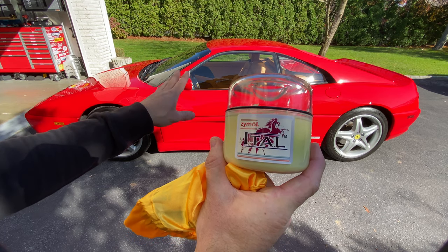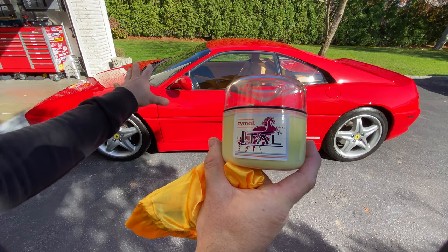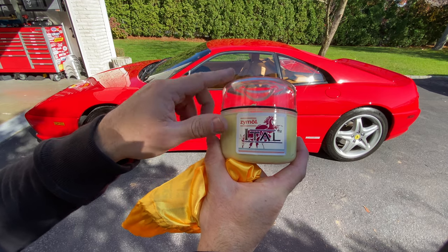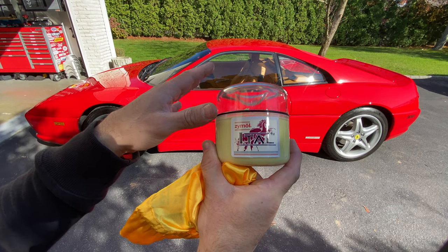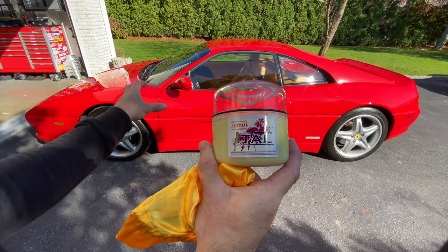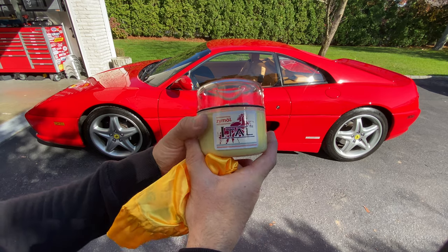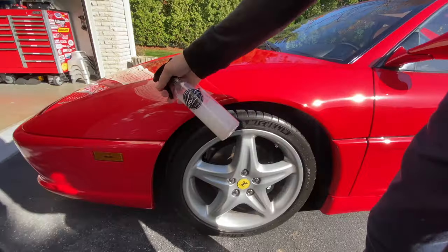I just gave the entire car an Autofanatic waterless wash — a version that has no film or polymer protection, just a cleaning blend. Then I went over it with the Zymol HD Cleanse. It's like an all-natural exfoliating compound made with apricot shells and all-natural oils, designed to clean the paint and get everything off. This is going to be a full-day wax job, so hang tight.